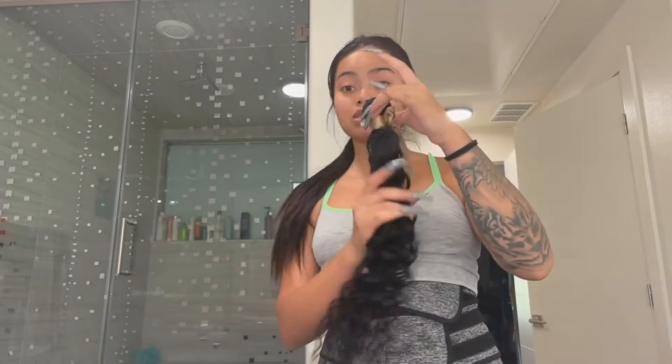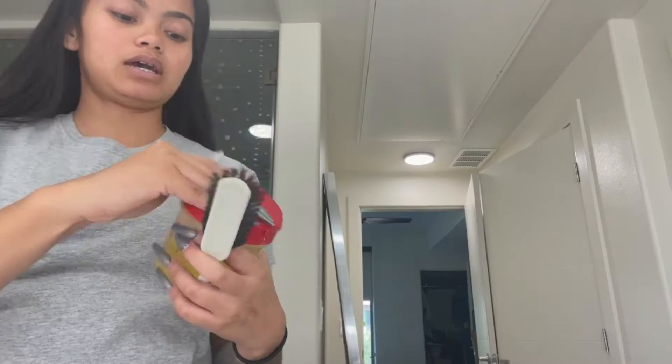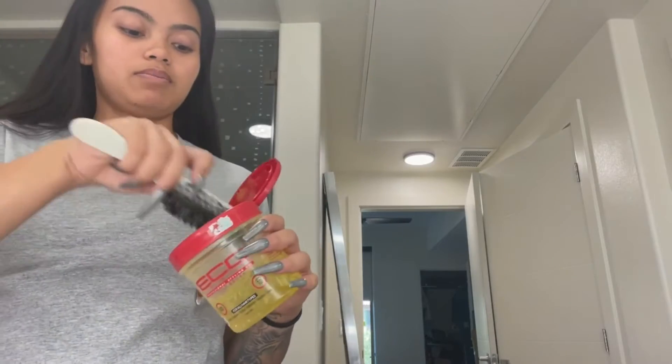Shout out to QVR Hair — if you do want some amazing bundles, check out their website. I am just going to put my hair in a nice little ponytail.